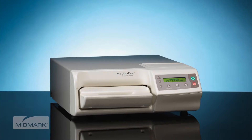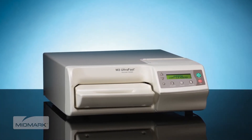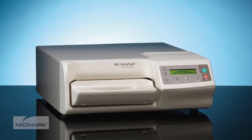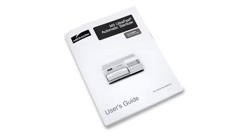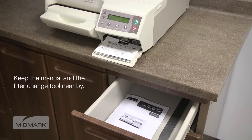The primary concern of Midmark is that equipment is operated and maintained with the safety of the patient and staff in mind. To help assure safe and reliable operation, please be sure to read and understand the M3 Ultrafast User's Guide before attempting to install or operate the sterilizer. Ensure that the appropriate personnel are informed on the contents of the manual. Place the manual in a location near the sterilizer or, if possible, permanently affix it to the sterilizer.